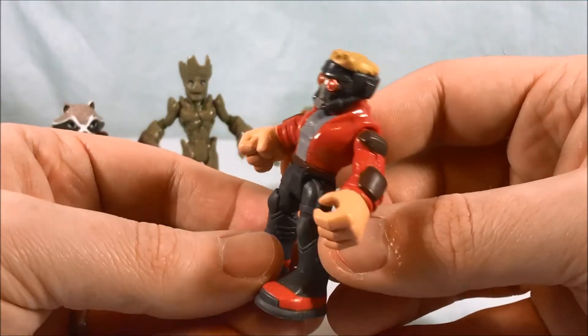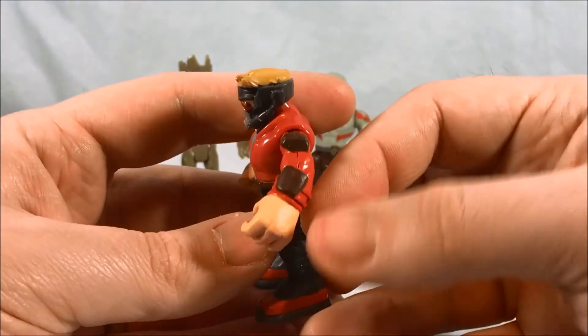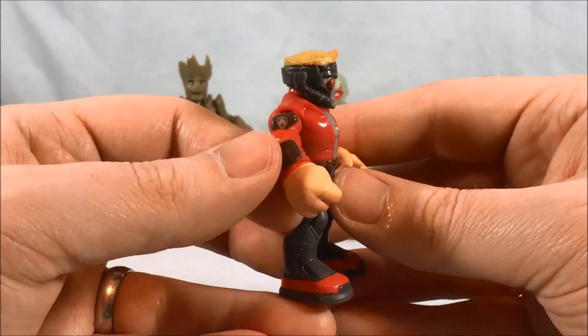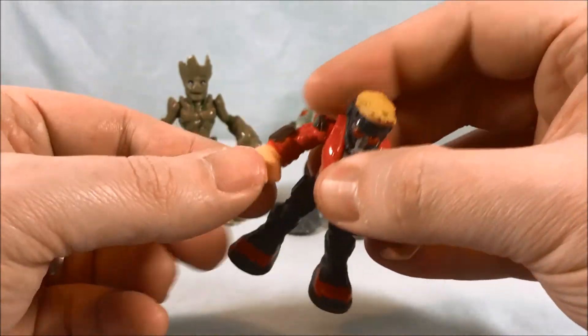Last but certainly not least, Star-Lord. Great detail on the mask and the paint is very sharp — I like that a lot. I like the design of his jacket; he's kind of got these pockets on the side. He's also got a Ravager symbol. Standard articulation.